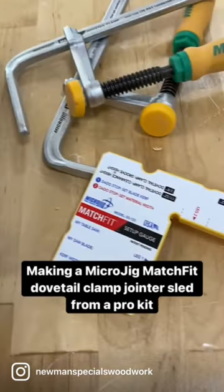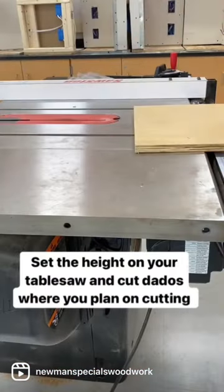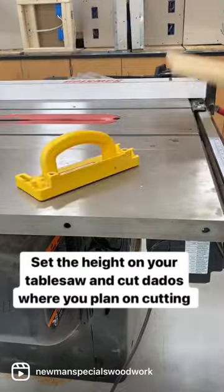I'm using the Micro Jig Match Fit System Pro, which comes with all of this stuff to make a quick table saw sled. You need to do relief cuts before using the dovetail bit. It's really nice because the system comes with a piece to measure it.